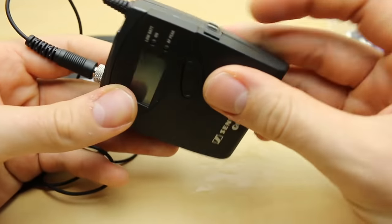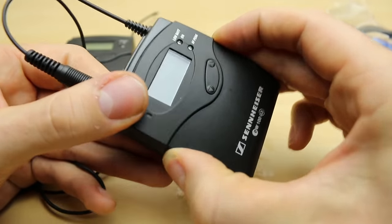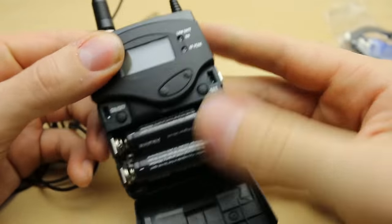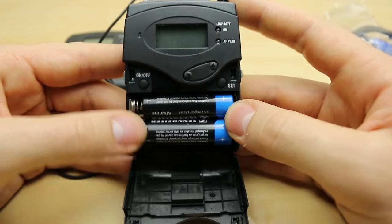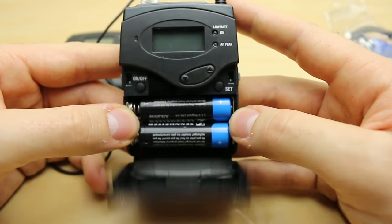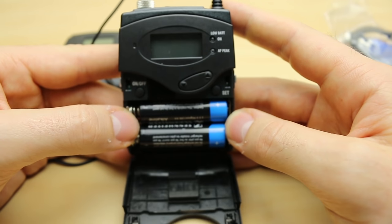To open the transmitter there are two little paddles at the side — if you squeeze them together it opens up. Inside is obviously where we put our batteries. Battery life is pretty long, to be honest — a good six or eight straight hours on a normal alkaline.